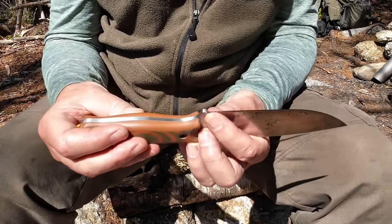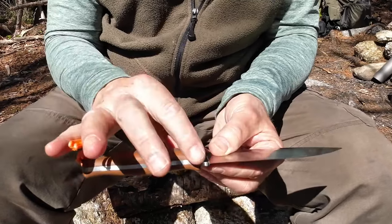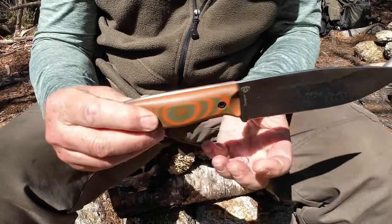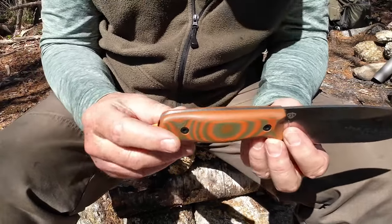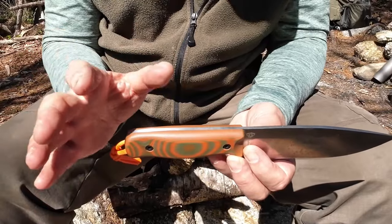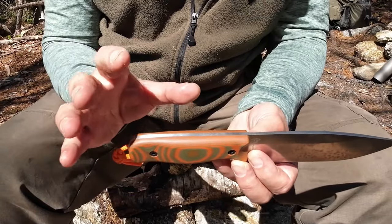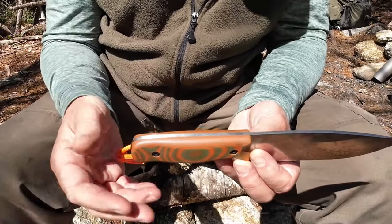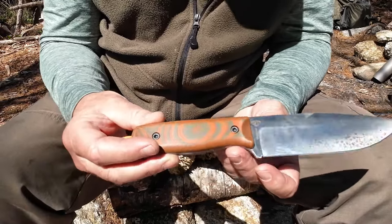There is a small sharpening choil and guard, and a ricasso before you reach the handles. Let's take a look at the handles for a minute, because a knife blade — no matter how nice it is — is not going to be as functional as you want if the handles don't match the intended use.